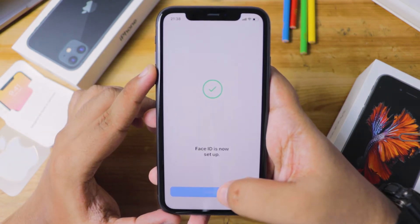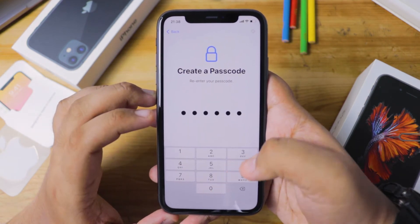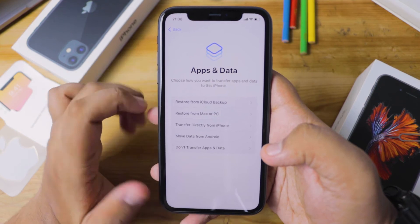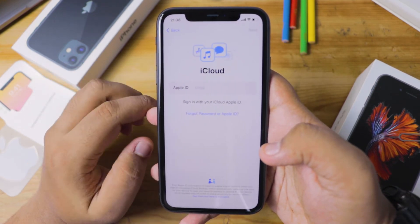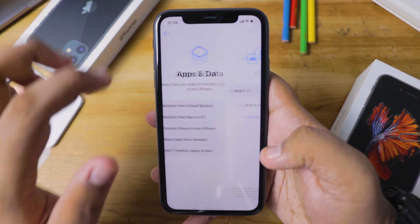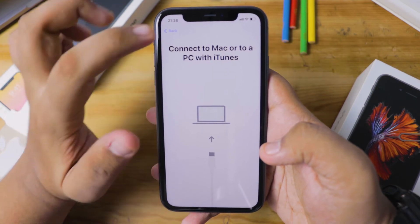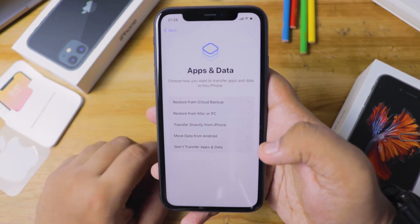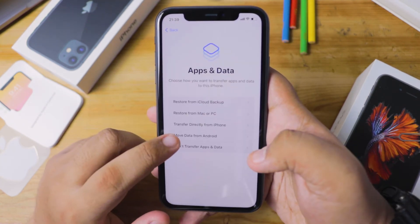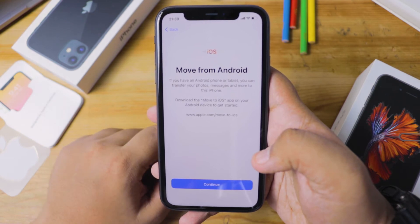Once you click Continue, your iPhone will prompt you to create a passcode — this wouldn't have been required if you had chosen to set up Face ID later. After creating your passcode, you'll be sent to the 'App Data' page, which is all about backups. You can restore from iCloud, restore a backup from your PC or Mac through iTunes, use Quick Start (which we covered at the beginning), or choose 'Move from Android' if you're an Android user who wants your data on the new iPhone.